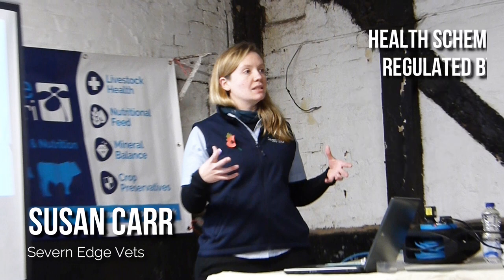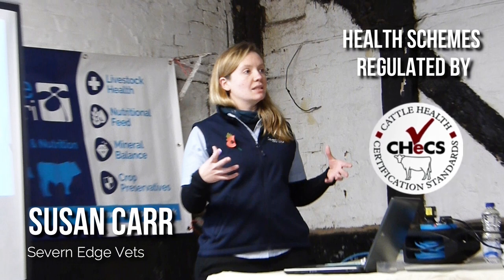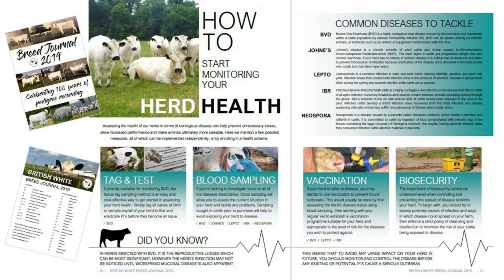There are various herd health schemes on the market, which are regulated by the central body Chex, and your vet should be able to advise you as to which one they might recommend or tend to work most closely with. In the 2019 breed journal we featured an article talking about some of the diseases most commonly monitored within a herd health scheme, so if you're unfamiliar with those, you can always have a read of that for a brief idea of what they are.